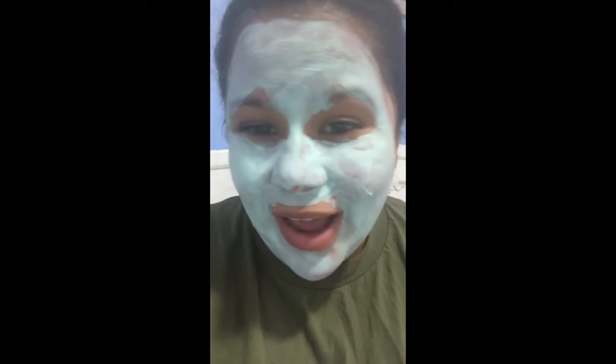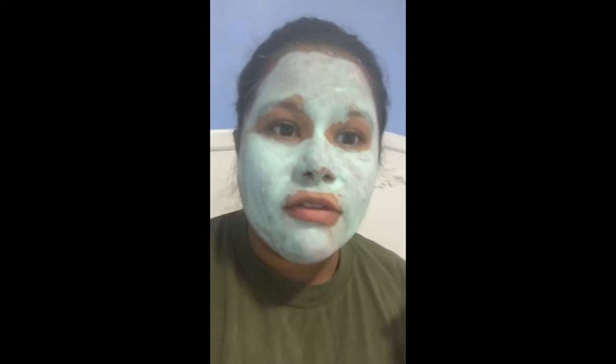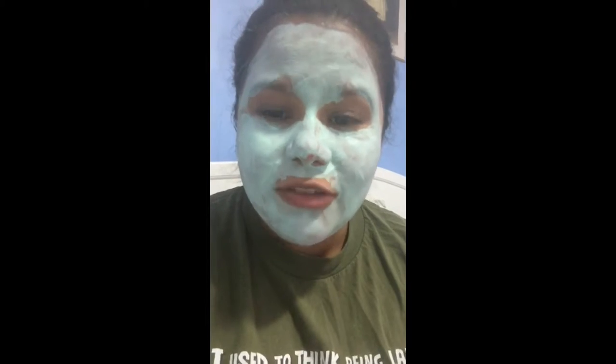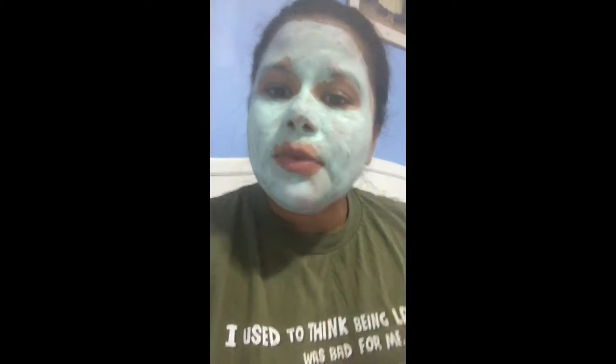I got some on my eyebrows — I hope they don't come off! I would probably put this on in the morning just for a little wake-me-up, because this tingles and gives you a cool feeling that makes you want to start your day. I'm going to go ahead and wash it off since it's pretty dry now. If you put this mask on, leave it on for about 10 to 15 minutes and then it'll be good to wash off.